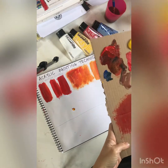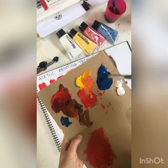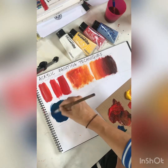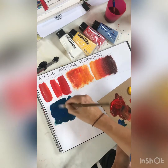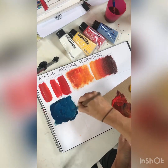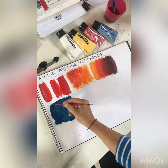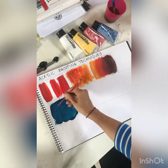The next technique is called sgraffito. You need a bit of water — I'm going to use the blue. It works really well with a dark color; it should be not too watery but quite fluid. Place it on reasonably thickly, add a bit of yellow and maybe a little bit of white into it. Then use the back of a brush to just scrape some bits off while it's still wet. That creates quite a nice texture effect.